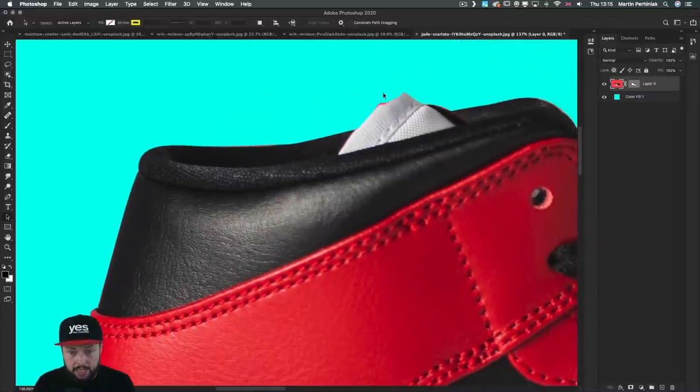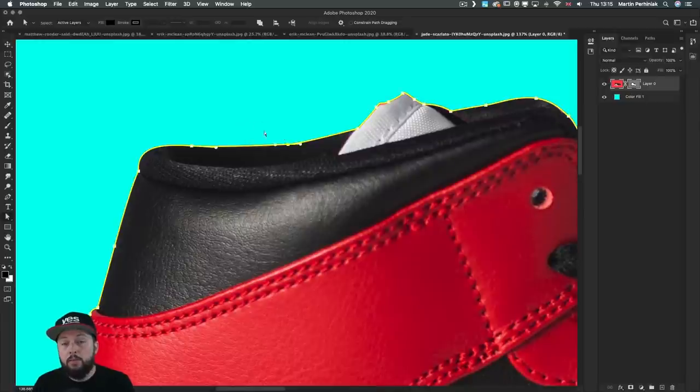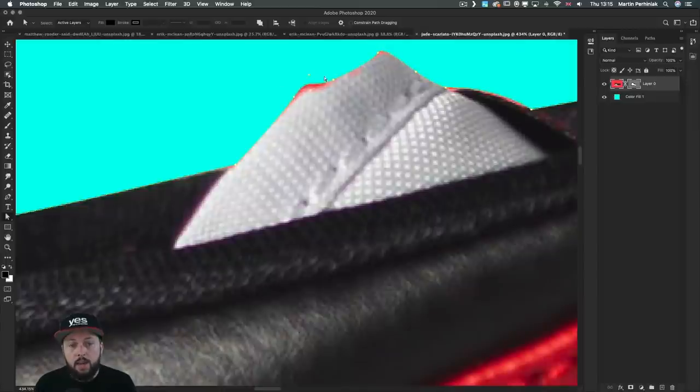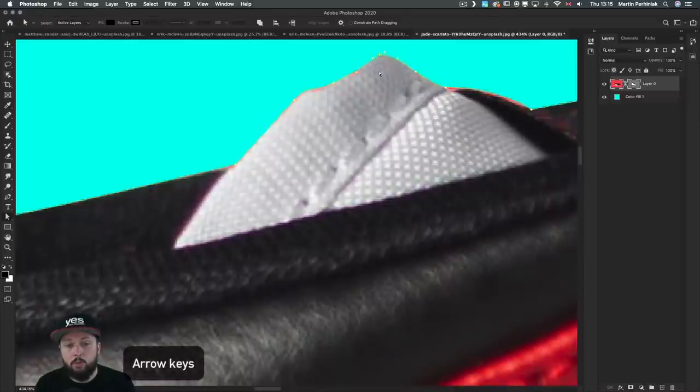When you zoom closer you can see how nice and sharp the edges are. But notice there may be a couple of mistakes where it's not perfect. This is another reason I love working with vector masks and the pen tool — I can come back to the mask and use the direct selection tool to make changes. I prefer to keep the thickness as low as possible, zoom really close, and make adjustments. You can even use the arrow keys to push points around, and select multiple anchor points to move them simultaneously.